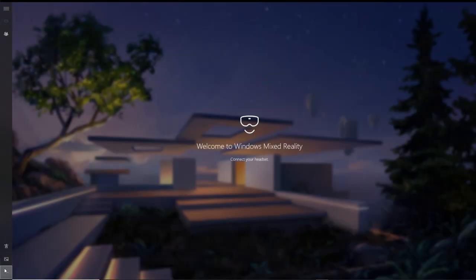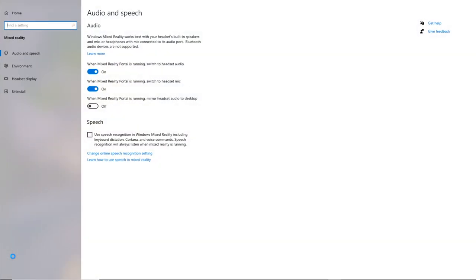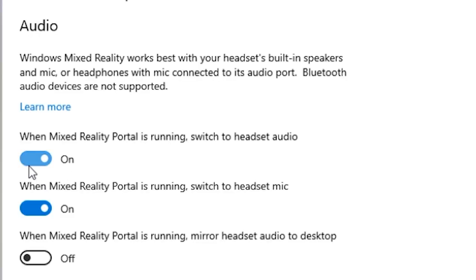If you still can't hear any audio, just go back to your Mixed Reality Home, go all the way down on the left-hand side to the three little dots and then click on settings, which will open up the settings page. Now choose the audio and speech page. You'll see three options there — make sure that the two first options are enabled and the third option is disabled. This will ensure that all the sound is patched to your VR headset and that the mic by default will be the one from the HP Reverb G2. Once you're done, just close the window.